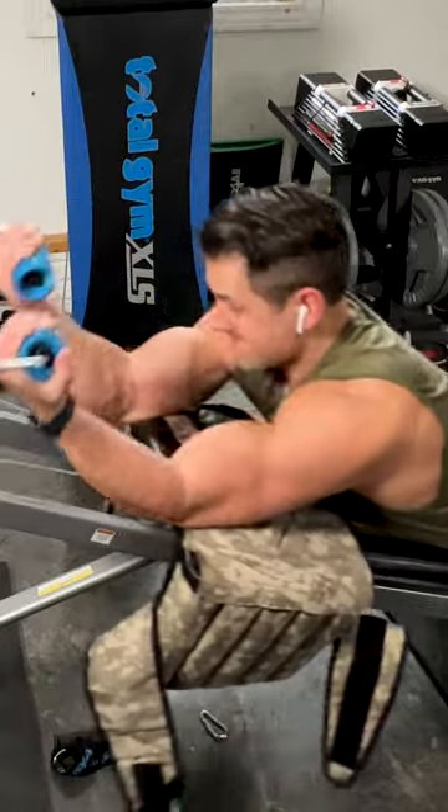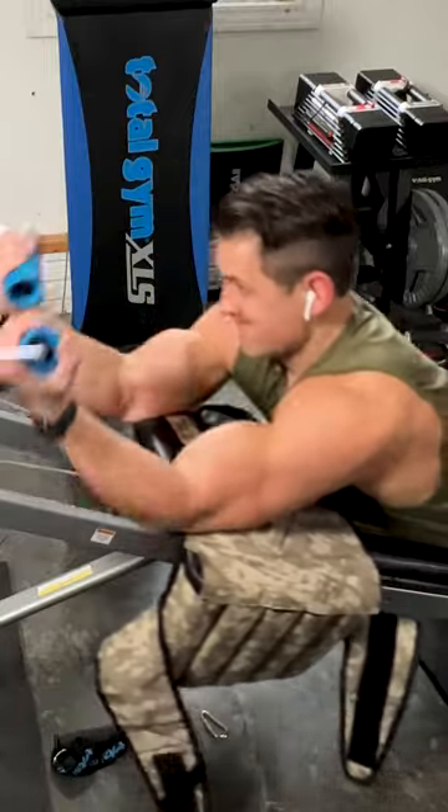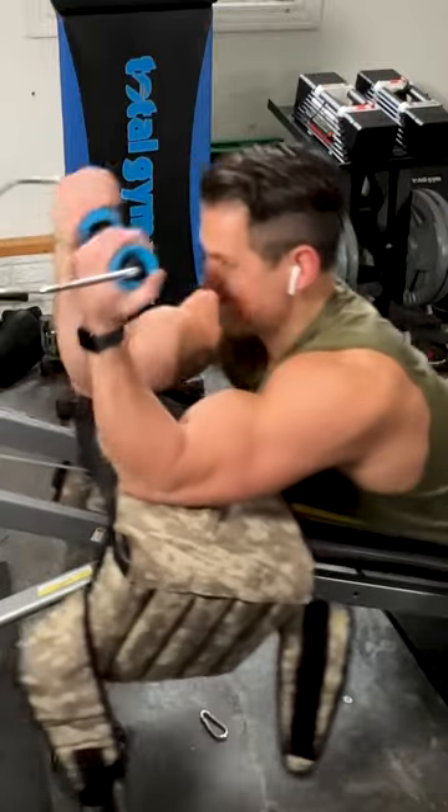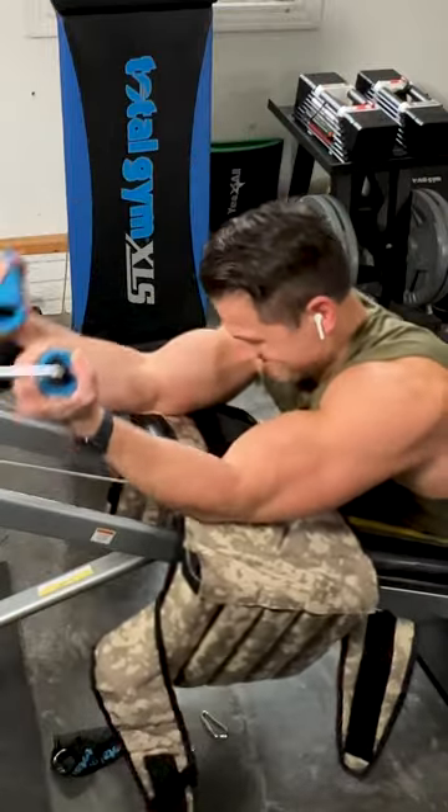Last but not least is the preacher curl. This works best towards the end of an arm workout. You can't see it here, but I'm using my feet to help assist and do some forced reps. This is an excellent exercise to finish off a bicep workout.